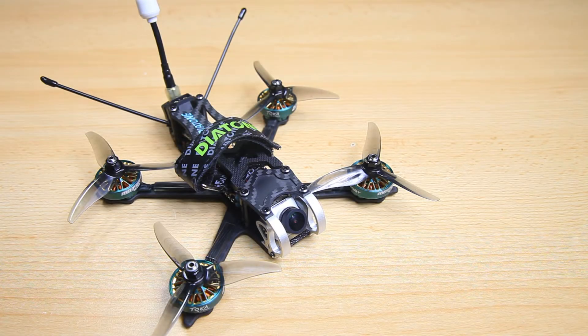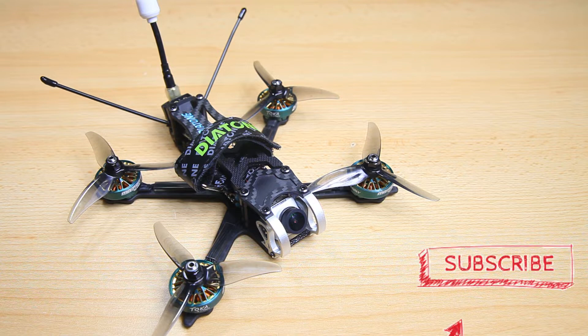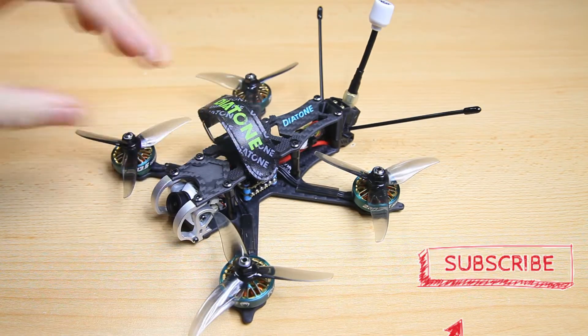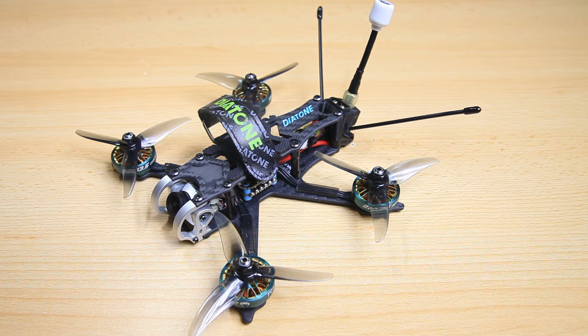Hi there guys, welcome back to the Dutchessie channel. Thank you very much for tuning in for my final review of this Diatone, the Roma F35, a monster quadcopter.